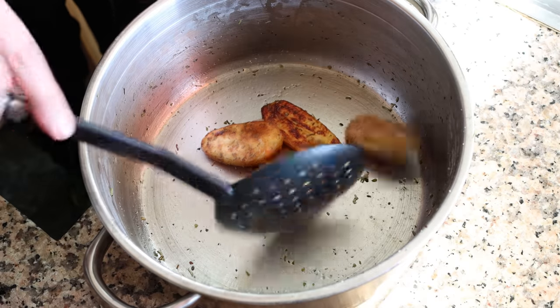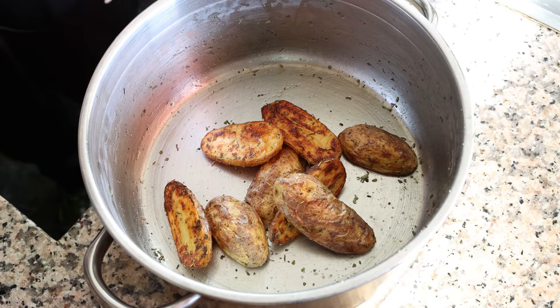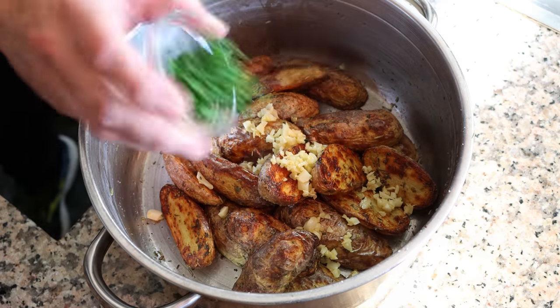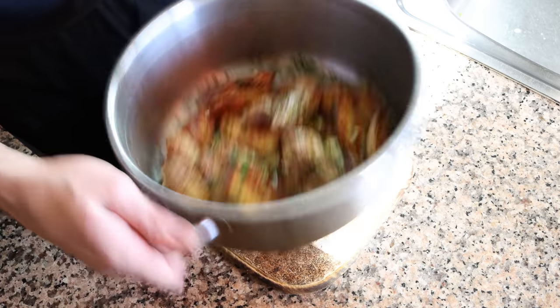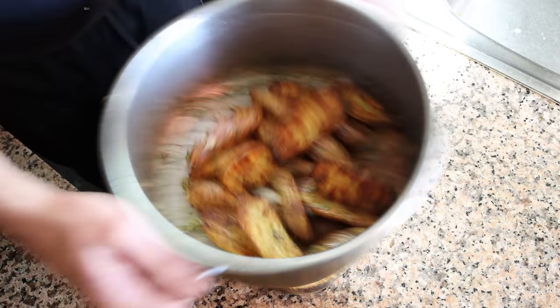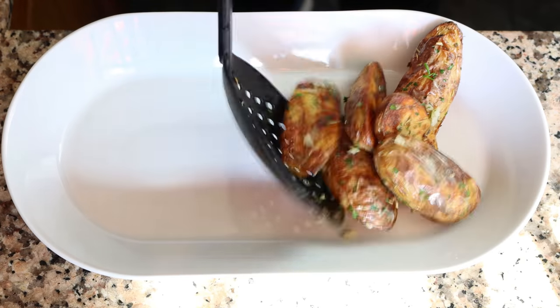For the final step, I'm going to transfer the potatoes back into the stock pot, add our reserved garlic that we cooked earlier, and two tablespoons of finely chopped parsley, which is eight grams. We'll toss this together so each piece of potato is coated in the garlic and parsley. The reason I waited to add the garlic until the end is to ensure it doesn't overcook and turn bitter — instead it stays nice and aromatic, giving these potatoes that incredible pop of garlic goodness.